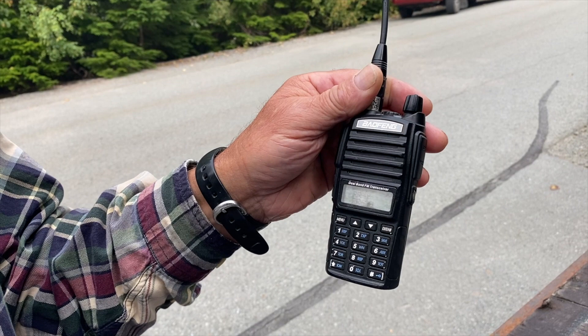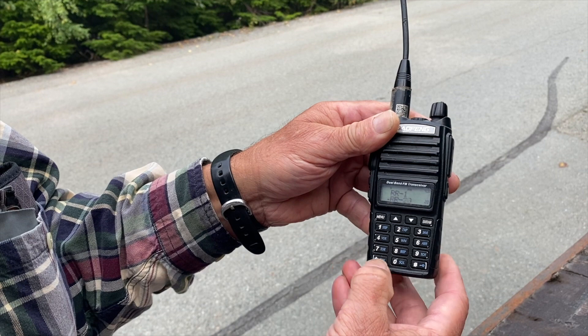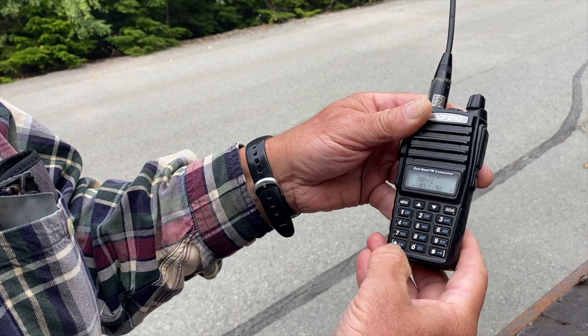If it asks you to reset, don't do it. Another feature Ray mentions: if you're driving down the road and want to see who's talking, unlock the radio first, then push the scan button and it will scan through the different channels.